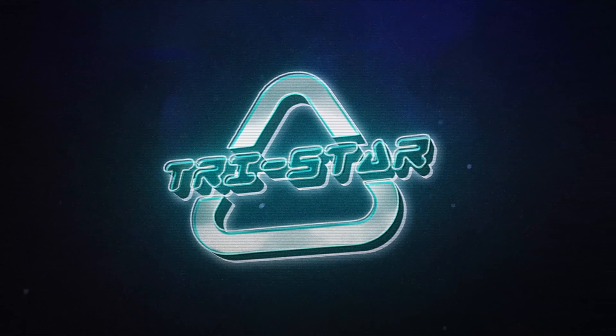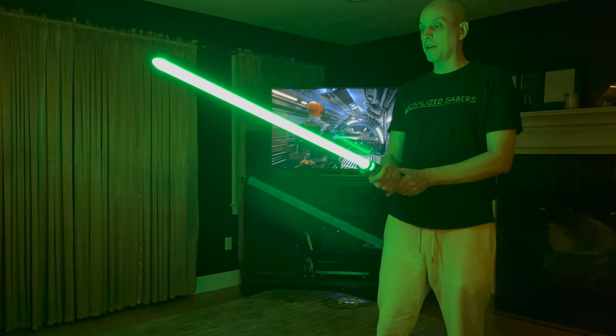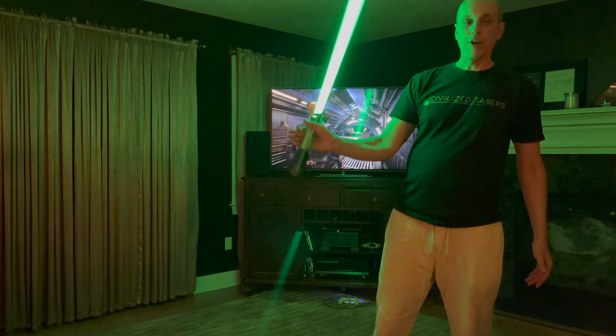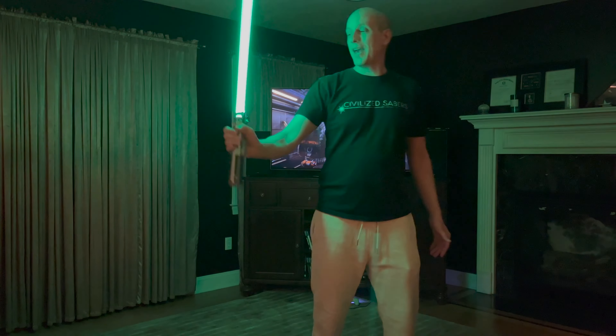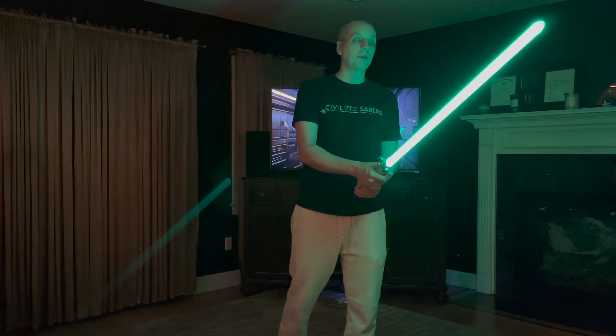This is a TriStar for Matt. I'm testing here with my Crystal Focus 10. This is my Graflex Saber by FX Sabers — Michael Murphy, thank you for this awesome hilt.